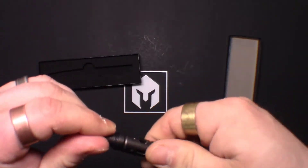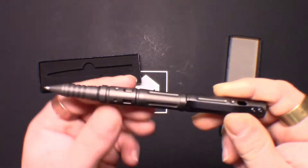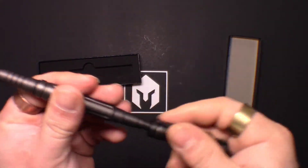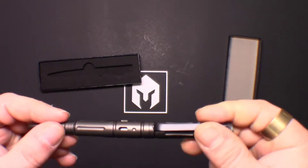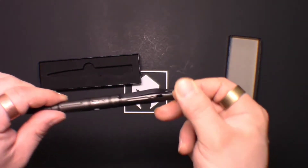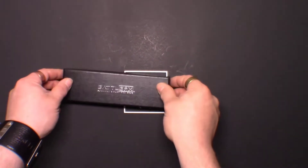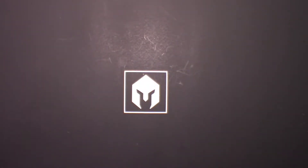Unlike a lot of EDC or self-defense pens where once they're dead you can't replace the ink, this one you can. Not a bad pen. But $29.99 for a pen is pretty pricey — I've seen pens just like that for a lot less. That wraps up the advanced box.